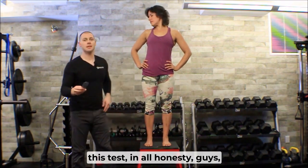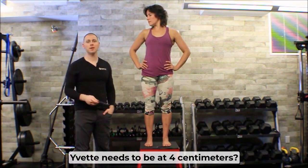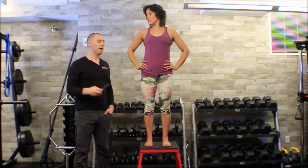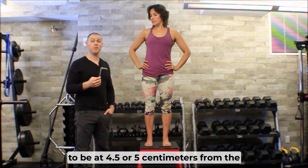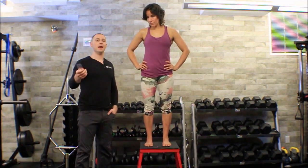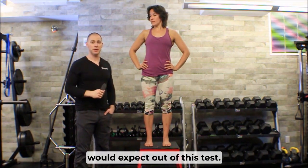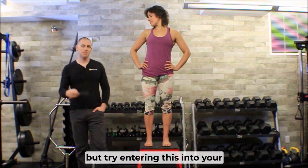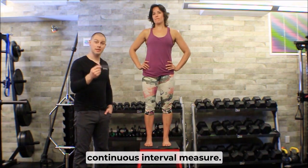The other problem with this test is we don't have enough normative data. Can I tell you for sure that Yvette needs to be at 4 centimeters? Honestly, I don't know where she should be exactly. I'm taller than she is, so maybe I'd be at 4.5 or 5 centimeters. Since she almost has no feet flattening on her overhead squat, maybe four centimeters would be the most I'd expect. You'll have to use a little professional experience on that side, but try entering this into your assessments to have a reliable continuous interval measure.